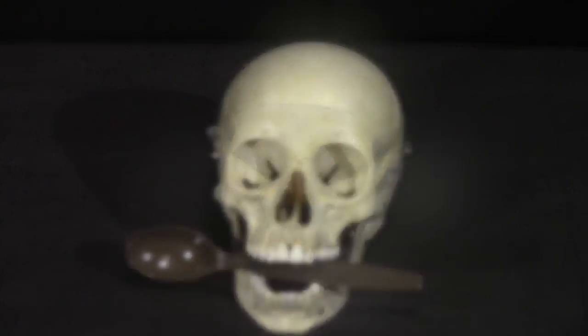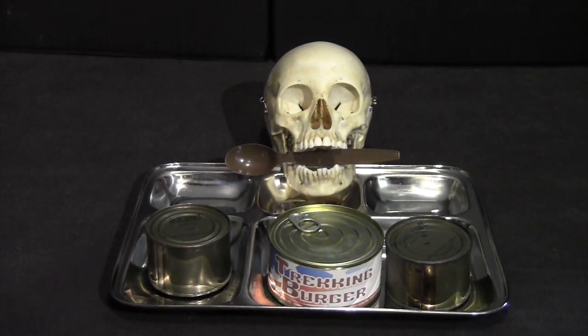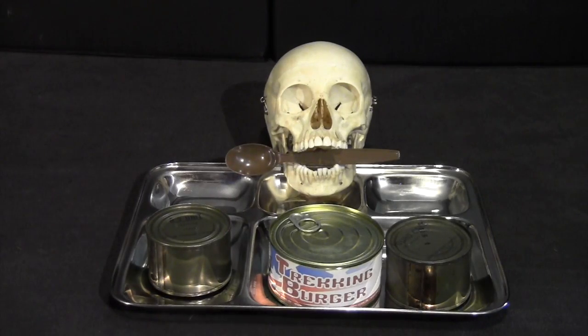Hello everybody, this is Gusto, and I have another review today. Steve1989 sent me a care package that had some old items and a trekking burger.